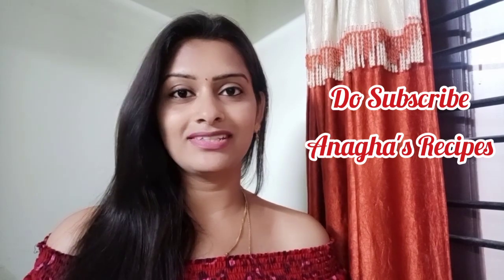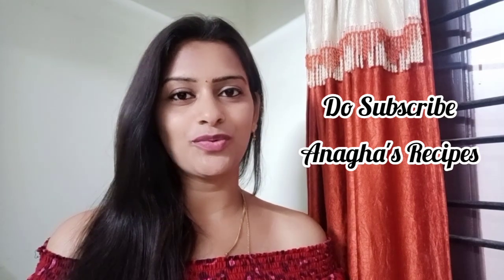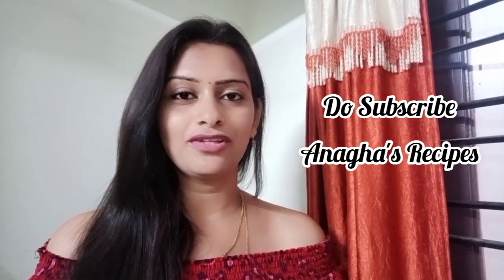This is very ideal for the kids in their growing years. Do try this recipe and if you have liked it, do hit the like button, and if you want to see more videos, do subscribe to my channel Anagha Recipes. So let's watch how to make this sabudana fruit custard.